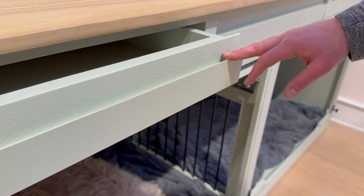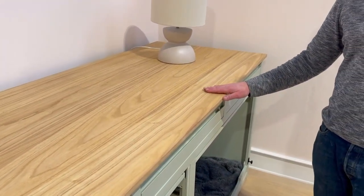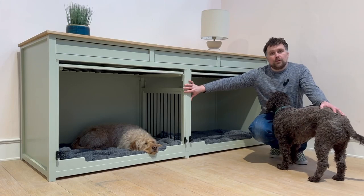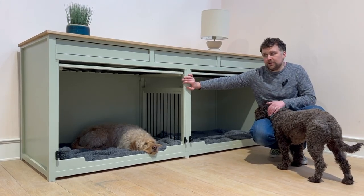Moving towards the top of this particular unit we do have a really nice size oak waxed worktop that's been matched to the client's home. The client has also chosen a light green colour called Vert de Terre by Farrow and Ball — a really nice finishing for the piece.